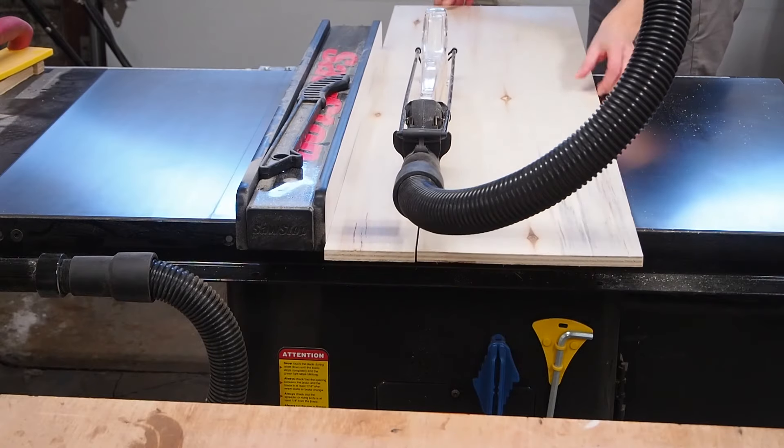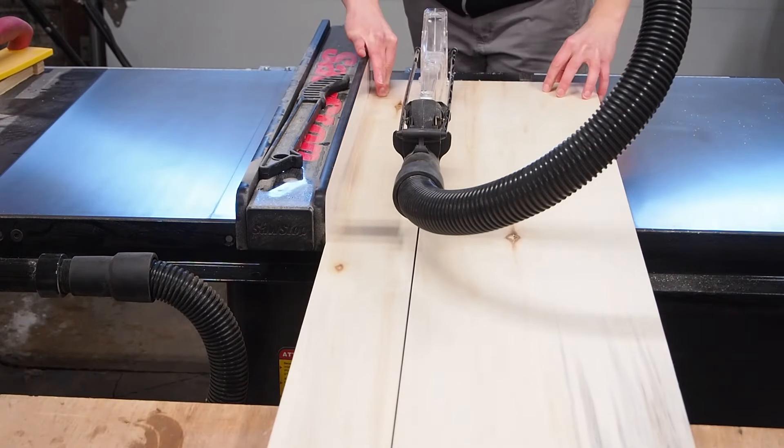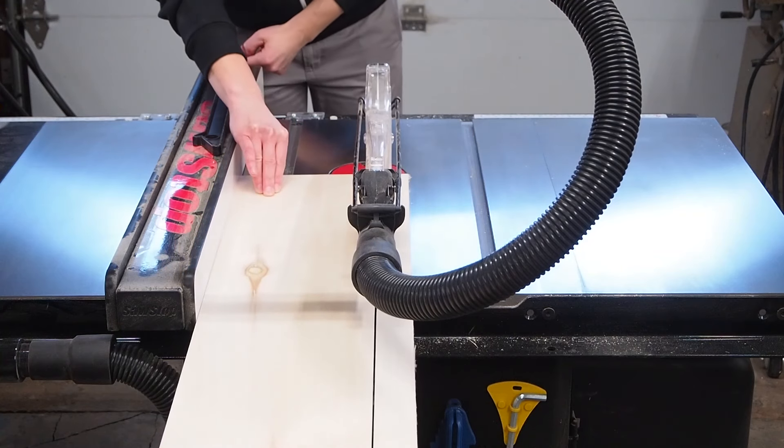I'm going to make three shallow drawers and one deeper drawer. So after ripping down all my pieces to width I moved over to my miter saw to cut them to length.